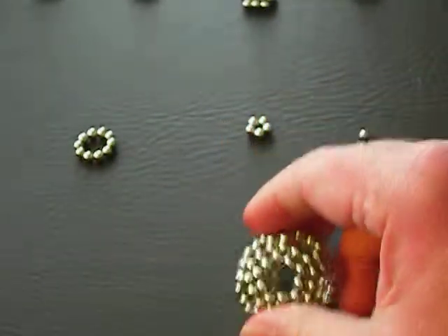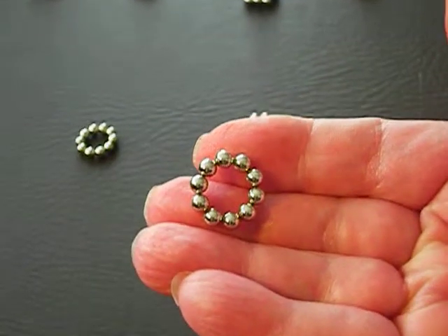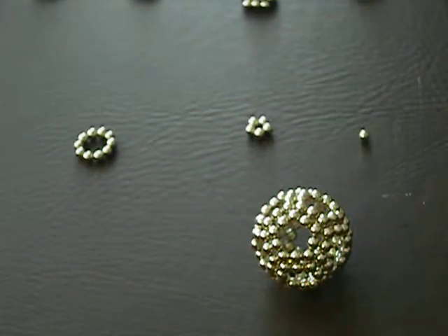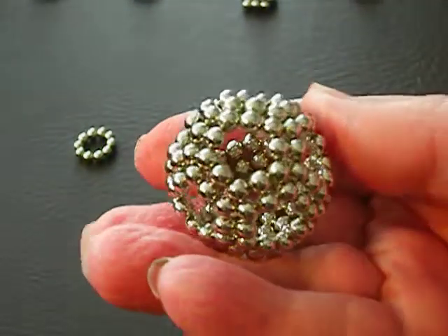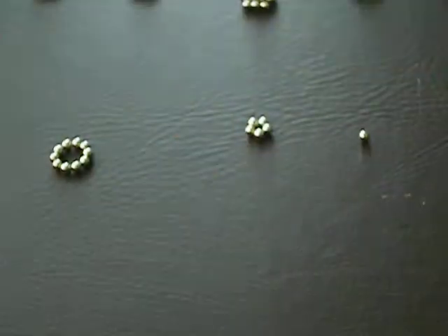It's made out of basically circles — you start with circles, 10 balls each. But it's extremely tedious and hard to make it go together, so I thought, well, let's try to make the pentagon a little stronger.